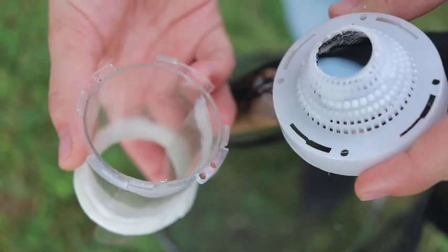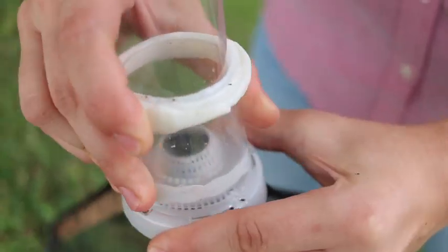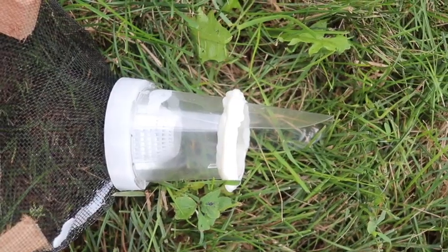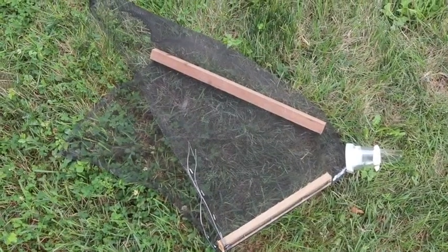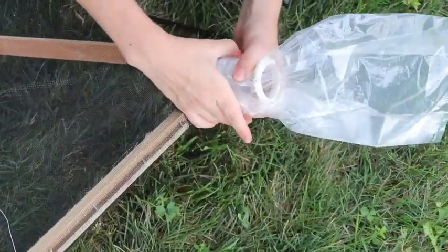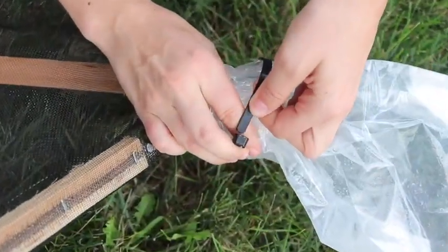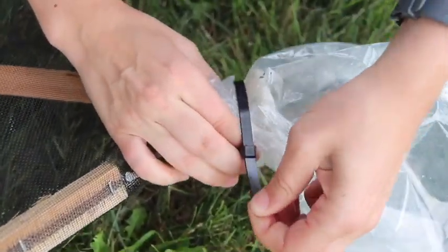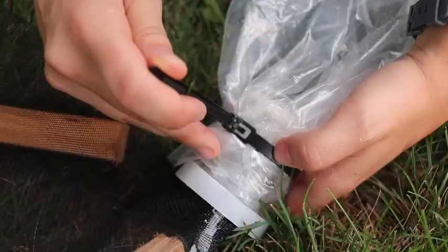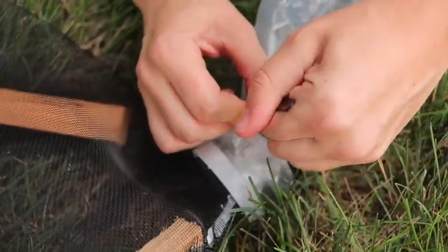First, attach the trap top cylinder to the screen trap body. The tongue should be at the top of the trap pointing downwards — this will keep the bag up. Next, put the bag over the trap top cylinder and secure the black cable tie around it. There is a button that you can press on the cable tie to release it, which makes it reusable as well.